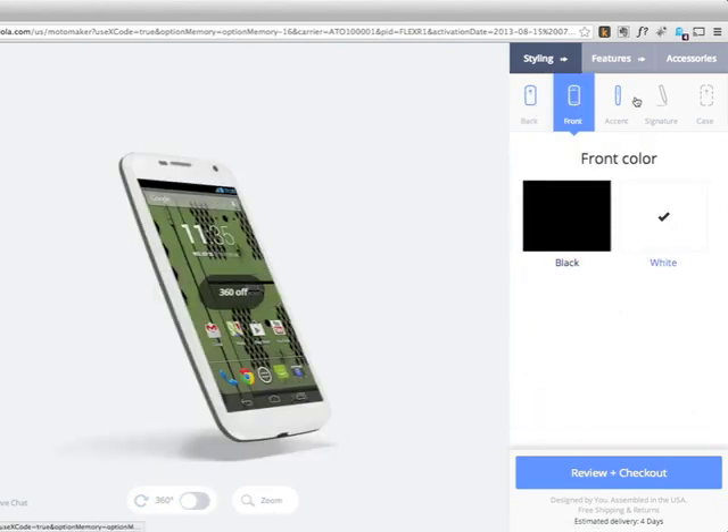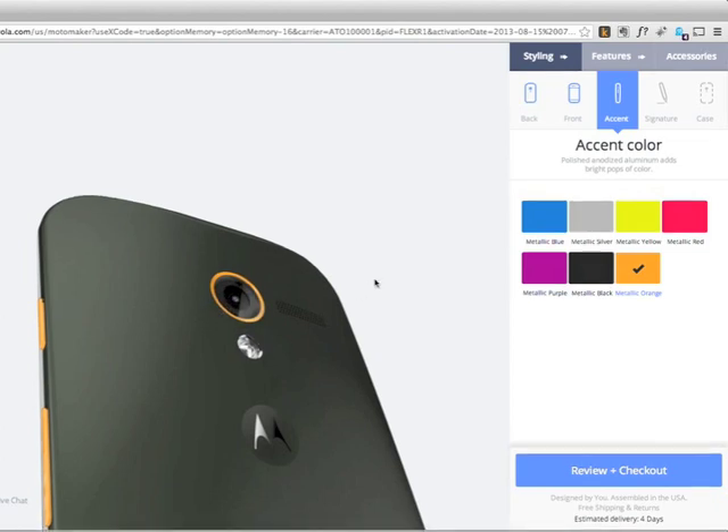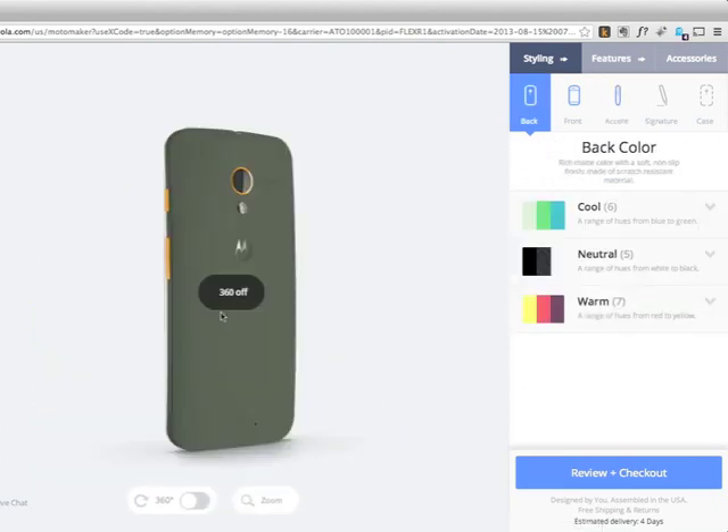Front color — two boring choices, white or black. Accent color — that's the volume button, power button, and the circle around the lens. These are all metallic colors. So it's a very manageable option. I think they chose these colors very nicely so that it's very easy to find complementing colors.